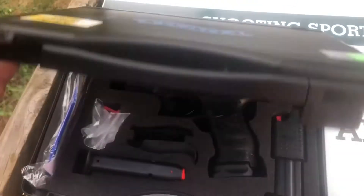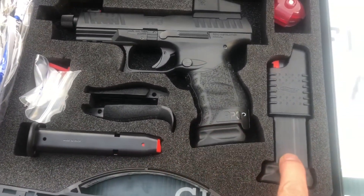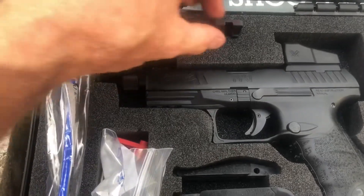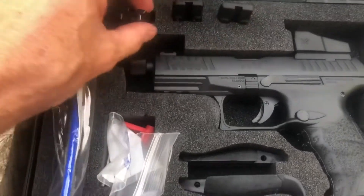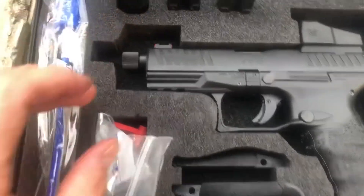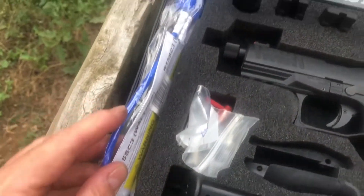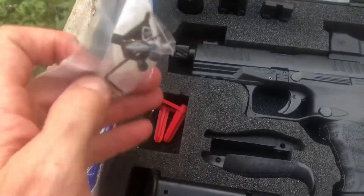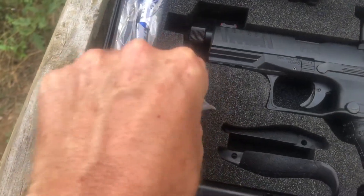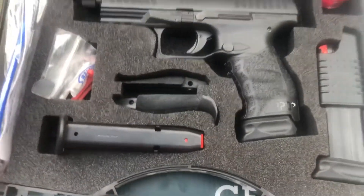The pistol comes in a nice plastic case, foam lined. You get three magazines with the pistol and a magazine loader, which is a nice touch. You also get different setups for different red dot sights you might want to put on. It also comes with an adjustable rear sight. The front sight is fiber optic. Threaded for a suppressor and has a suppressor cap. It comes with a Boomstick 779 target and a sight adjustment tool, Allen wrench, a couple of open chamber indicators, and grip inserts for different hand sizes. Pretty nice pack.